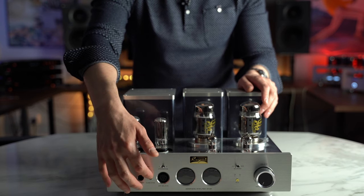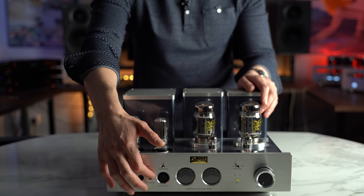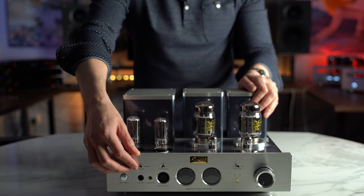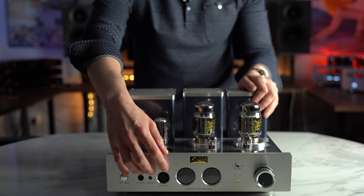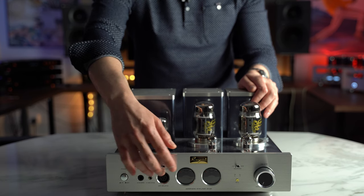These two headphone outputs are not balanced — the connection is just a Pentacon and a 4-pin XLR — but internally this tube amplifier is single-ended. Then we have the input switch: single-ended, 4.4, and balanced. Low, medium, and high gain — I usually use medium gain and I use 4.4.